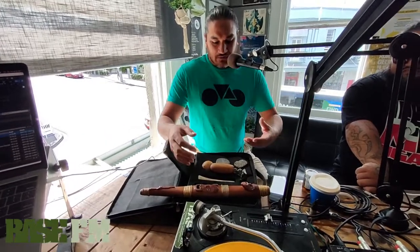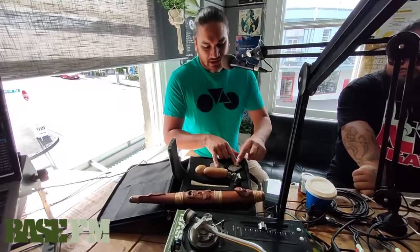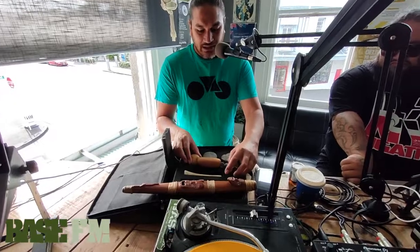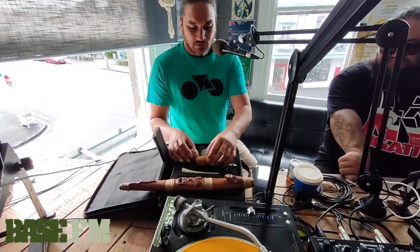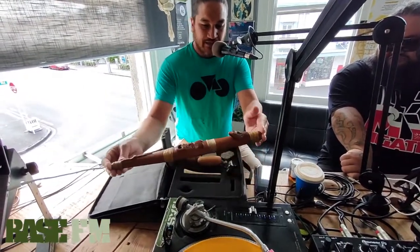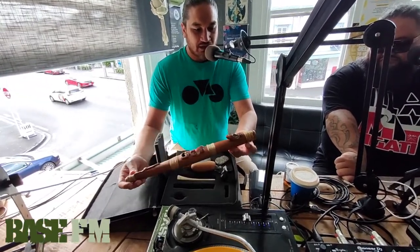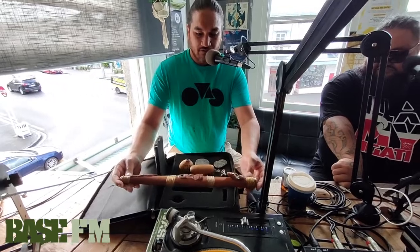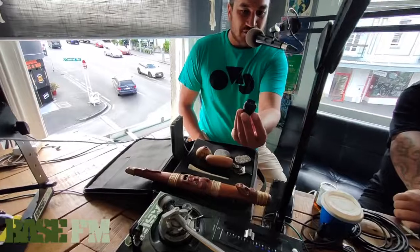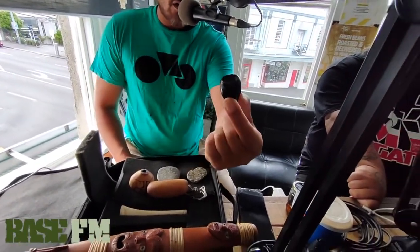We've got a range — a few flutes here, some percussion, a whistle, and another flute which is a nose flute. We've got the pūtōrino right here. This one's carved by Matua Brian, Brian Flintoff. And we've got a stone karangamanu. This thing is beautiful — it can replicate the sound of a lot of native birds.